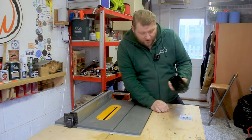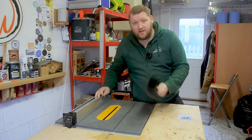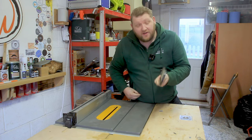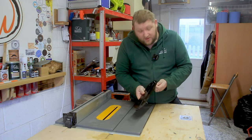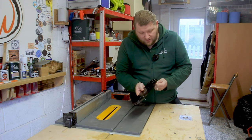The last upgrade for the workshop is to finally finish the zero clearance insert plate that my dad made for me. The only thing I haven't done is put the leveling screws in. So I'm going to line these all up, snip them off, and then it should be perfectly ready for the table saw.